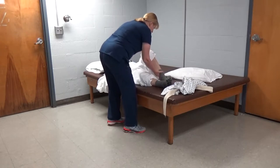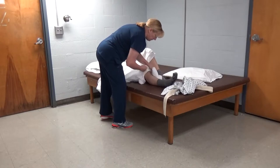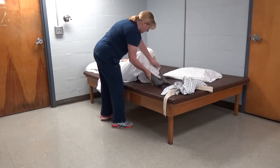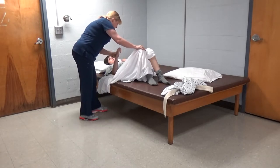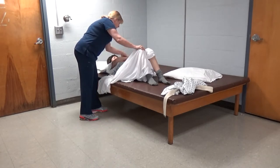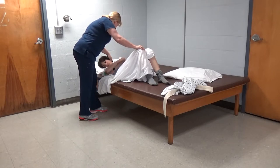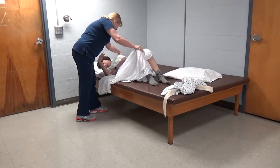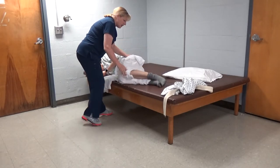We'll bend up one knee. Bend up your left knee, your right knee down. Good. Now take your right hand, come over and get your left arm. That's good. And pull it across your body. We'll turn our head to the right. Turn your shoulder to the right, your hip to the right.